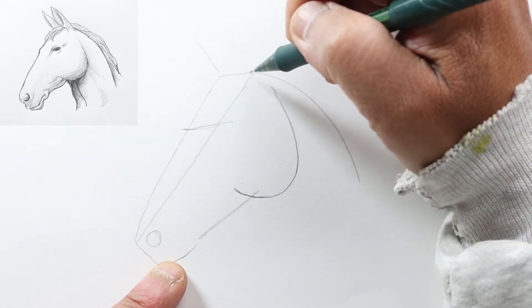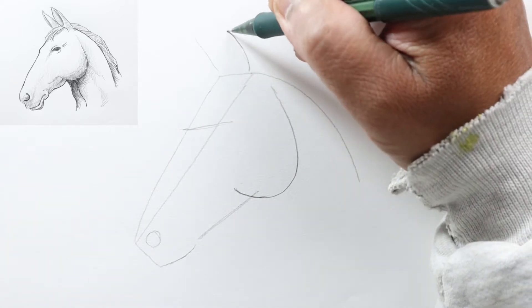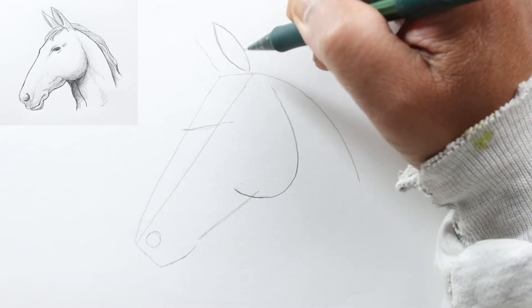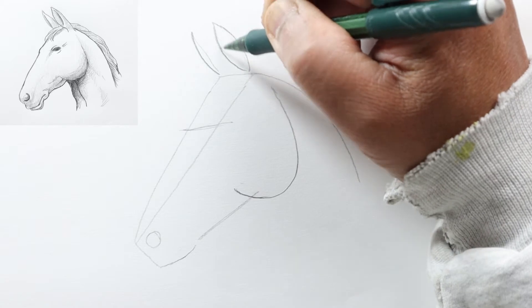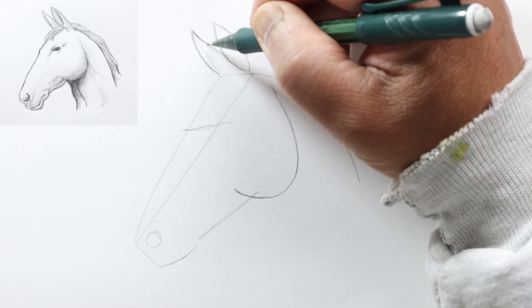We can just start by drawing a curve like this and then another curve the other way, so it's kind of like an almond shape. For the other ear, draw a line just like this and then come out.